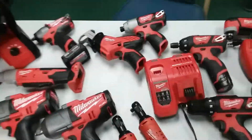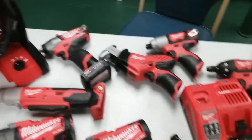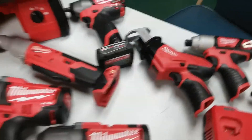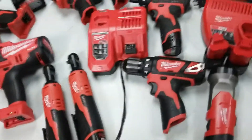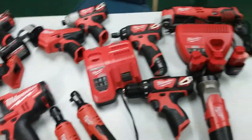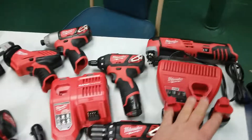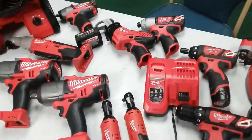My collection is growing and it's gonna get bigger. I still want to get a couple more batteries — a couple of six amp hour batteries — and that'll probably be it for that. I also want to get a couple more 12-volt tools; I'll just get the bare tools since I've got plenty of the smaller batteries. I've got four of these batteries plus one that came with the under-the-hood light.